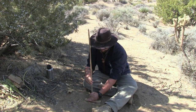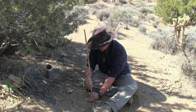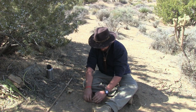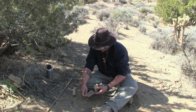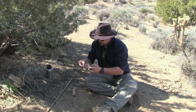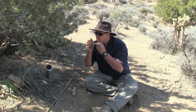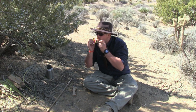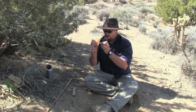We have our ember, and I want to shield this from the wind because the breeze is starting to kick up. I'm just going to let it smolder a little bit, and now is the careful part. I want to take my ember and dump it right on top of my touchwood — just like that. And I'm slowly blowing, just like the tinder bundle.